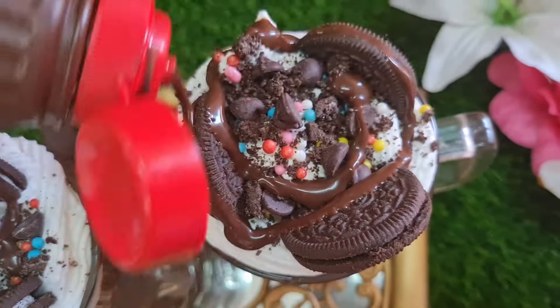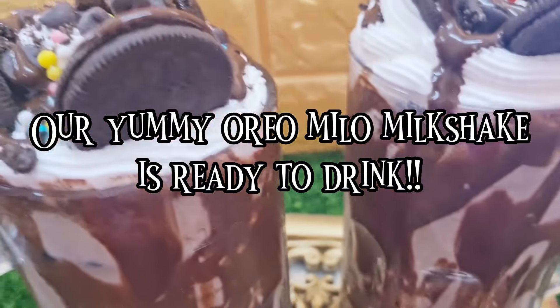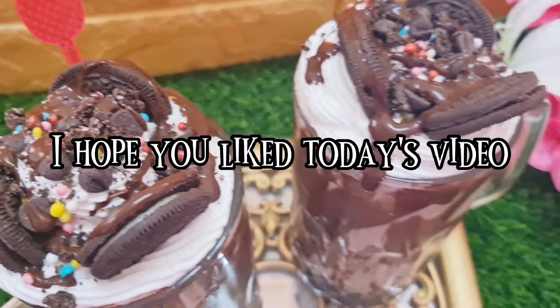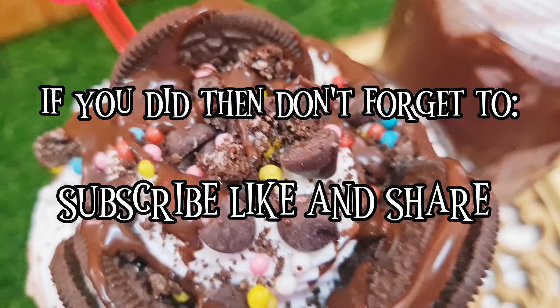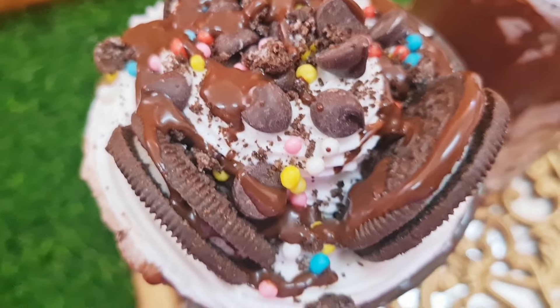At last, you can use chocolate syrup as well. I hope you liked today's video — if you did, don't forget to subscribe, like, and share. Thanks for watching!